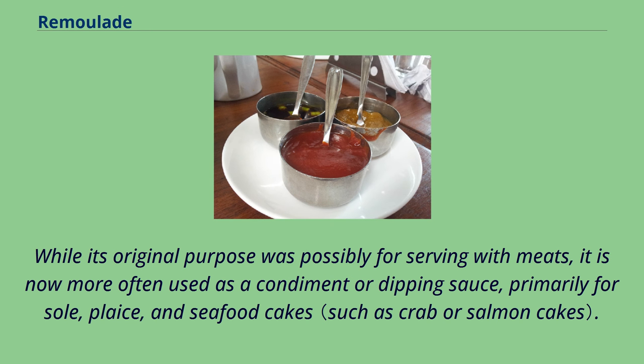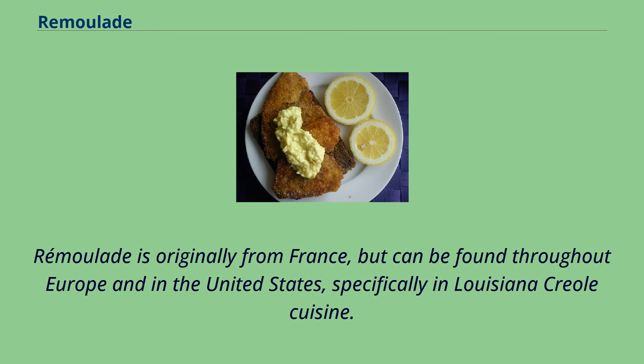While its original purpose was possibly for serving with meats, it is now more often used as a condiment or dipping sauce, primarily for sole, plaice, and seafood cakes. Remolade is originally from France, but can be found throughout Europe and the United States, specifically in Louisiana Creole cuisine.